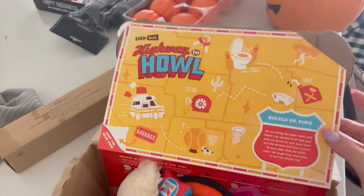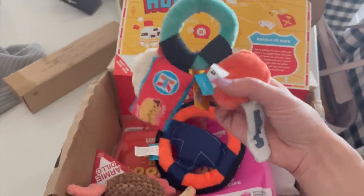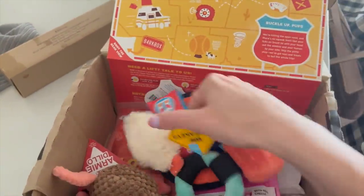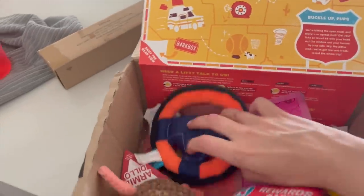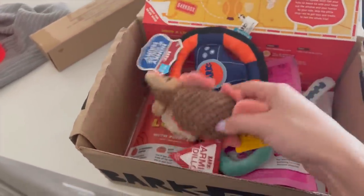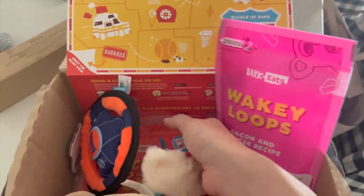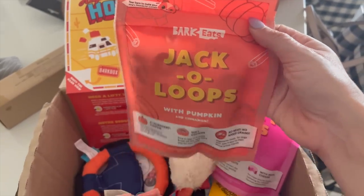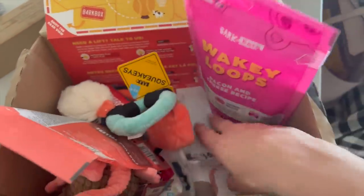Box time for Hallie and Lucy — both of them are ready! This one is 'Highway to Howl,' so it's all road trip themed goodies. There are little keys with a rewards tag and a lucky rabbit foot, a steering wheel toy, and an armadillo. They also got some yummy new snacks: Wakey Loops bacon and cheese, and Jacko Loops with pumpkin and cinnamon — Lucy will like that one, but Holly not so much since she doesn't like anything with pumpkin.